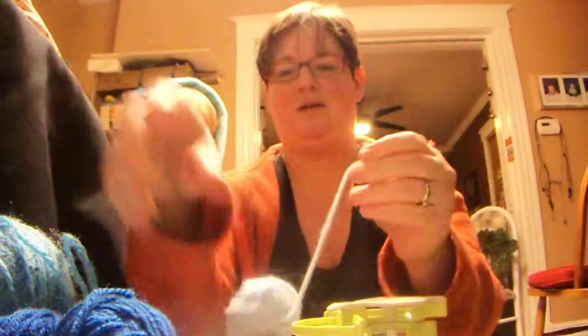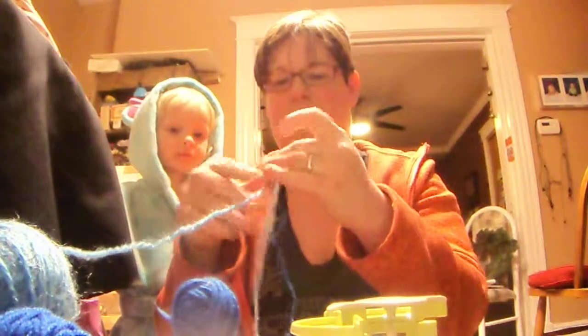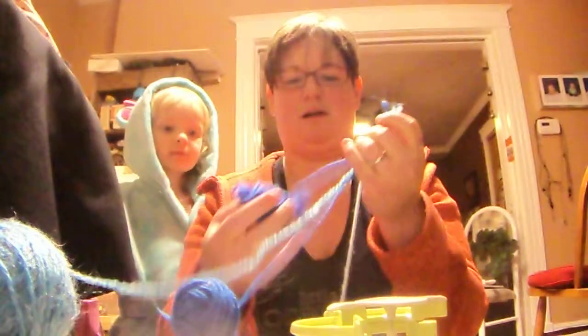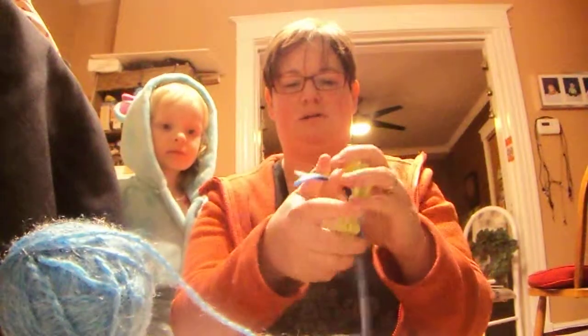I'm going to take one, two, three, and four yarns because the more yarn you use, the faster it goes.